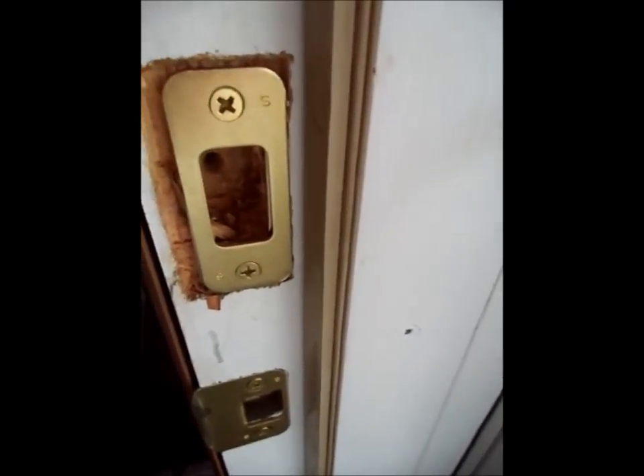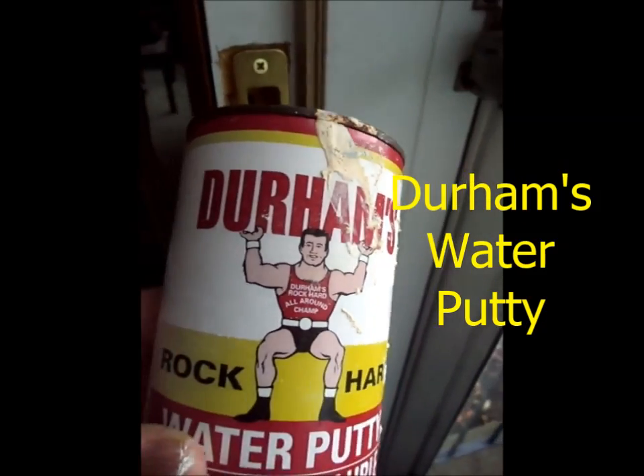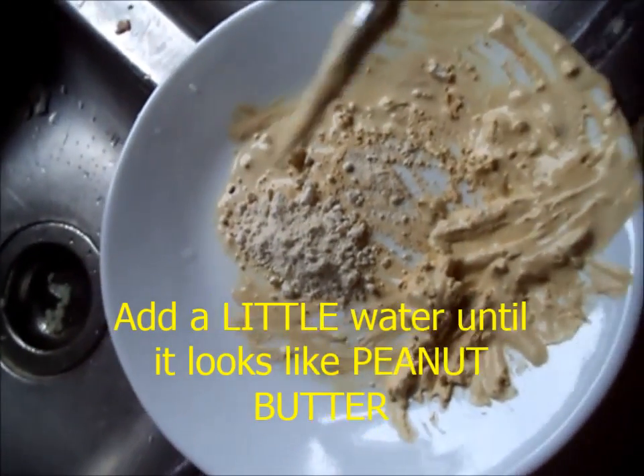I made the hole too big for my door lock, so I'm going to fill it with this stuff — Durham's water putty. I put some of this water putty onto a plate and I mix it with a screwdriver.